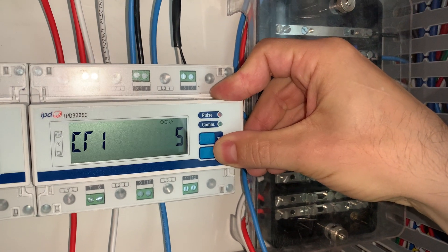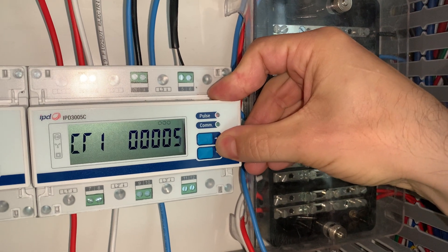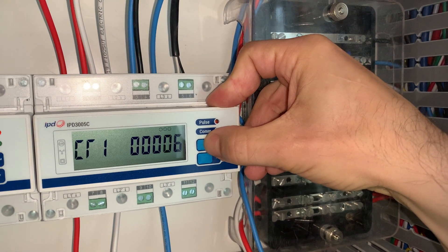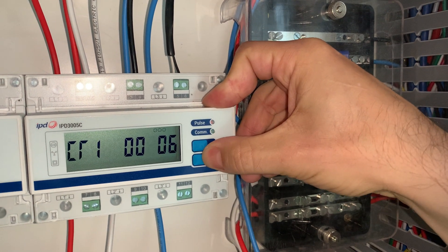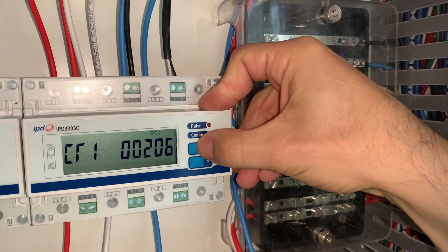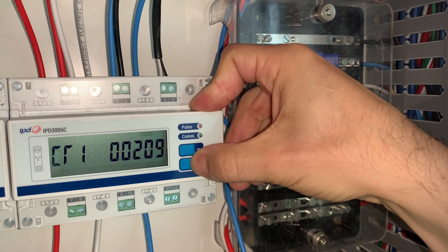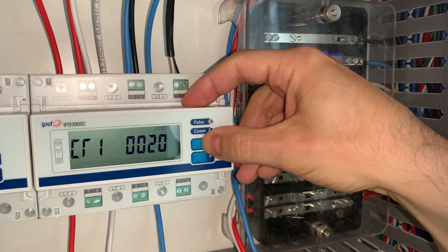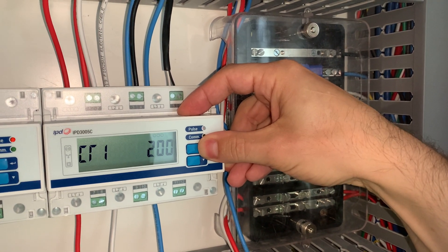Now this one we must change — this is the primary CT ratio. So you press the arrow, and we need to scroll across by pressing the arrow. We're going to move to the third digit and make that into a two. Notice that this digit is now off, so we need to scroll back through and get back to that digit and set it back to zero. You can't set zero until you've altered the third digit. Once that's done, we then accept that setting and get back to this setting.